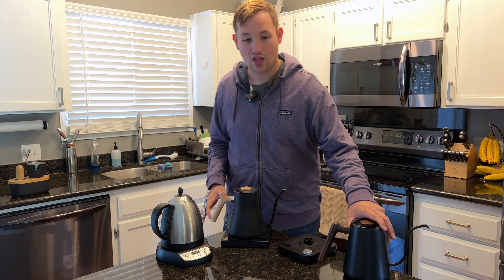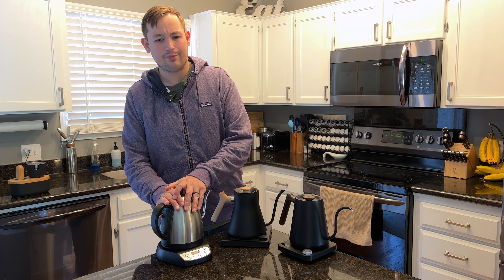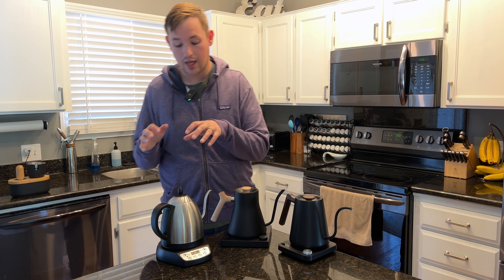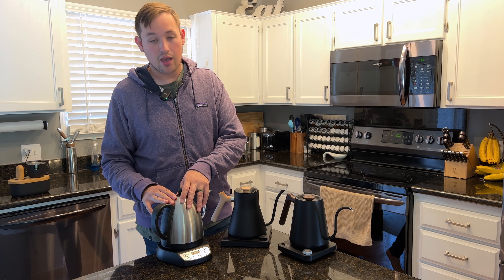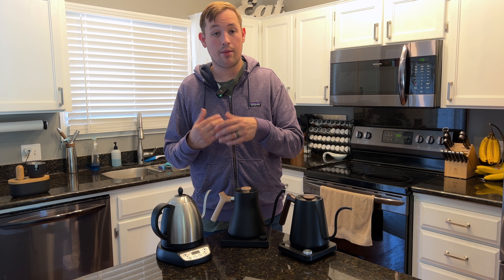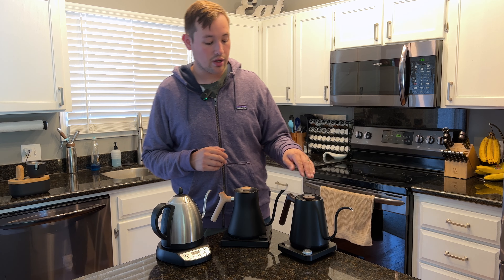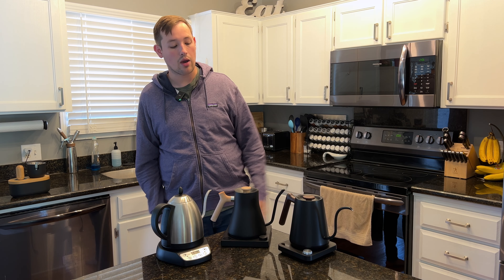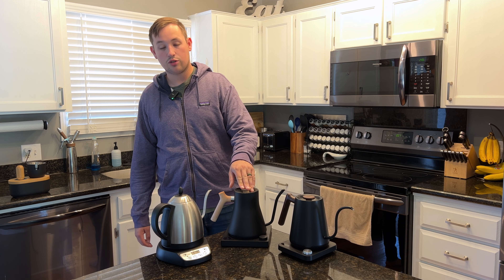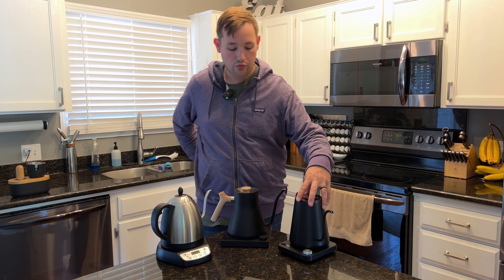When it comes to pouring, I've seen a lot of progression in kettles over the years. About five to seven years ago, the Bonavita was the go-to standard — what you'd see at any competition or café. Then Fellow released the Stagg EKG and it became the go-to kettle for anyone competing, because of how much more control it offers. Since then, the market has become more saturated with options, and one kettle might not meet everybody's needs.